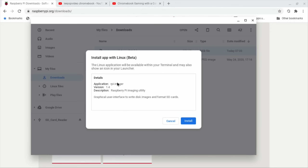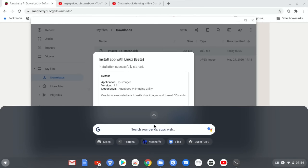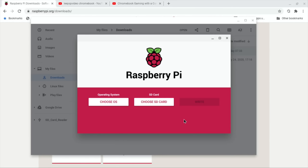So there's the imager install. I don't know if this will work but I figured I'd give it a try. I've got an SD card plugged into a USB adapter, although this Chromebook also has a full-size SD card slot. It's installing - looks like everything's going okay. I'm going to go down to the Linux apps folder and check - yes, imaging is there, it's got the Raspberry Pi Imager symbol.